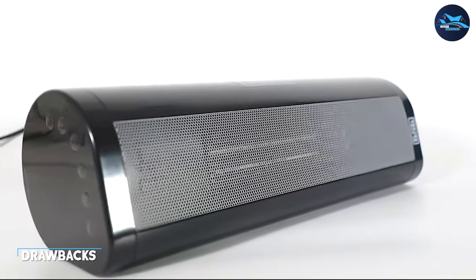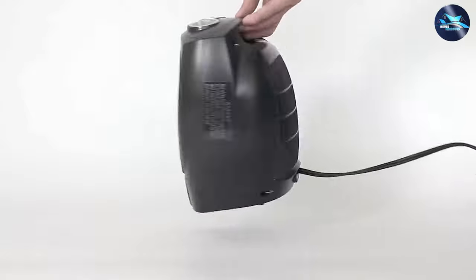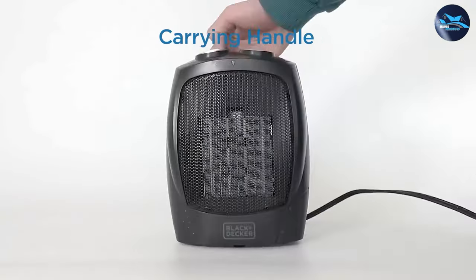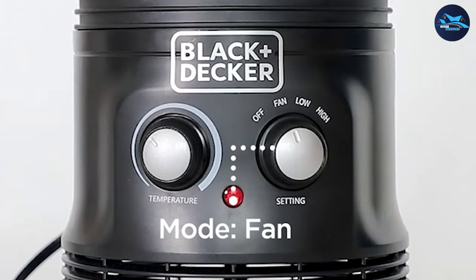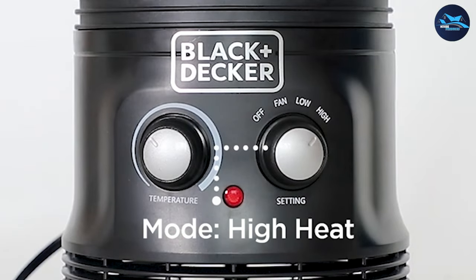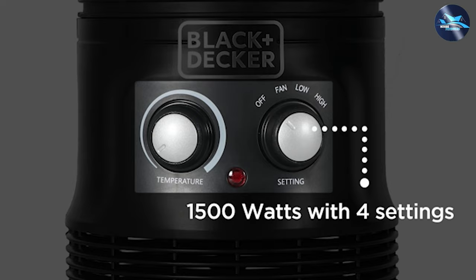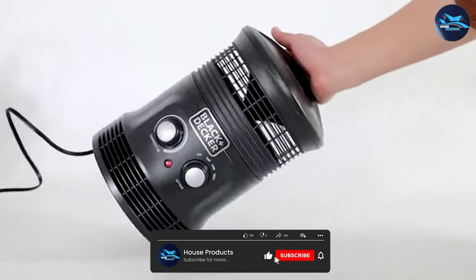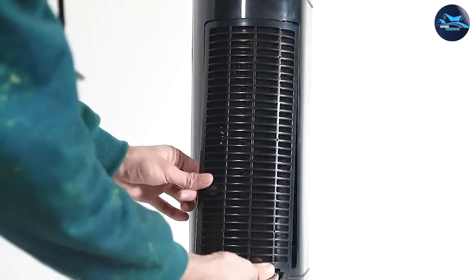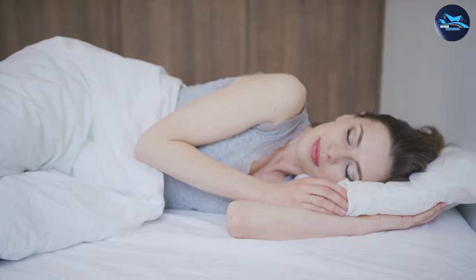Let's talk about the value for money that the Black and Decker portable space heater offers. While it may be slightly more expensive than some other space heaters on the market, it offers a range of features and performance that make it a worthwhile investment. The heater is durable, efficient, and safe, which means it can provide reliable heating for years to come. Overall, the Black and Decker portable space heater is a reliable and efficient space heater that offers a range of features and benefits. Thanks for watching, and we hope this review has been helpful.